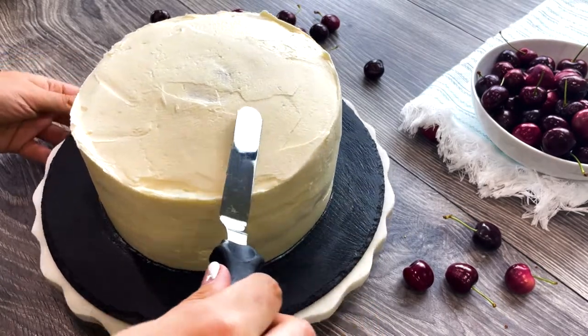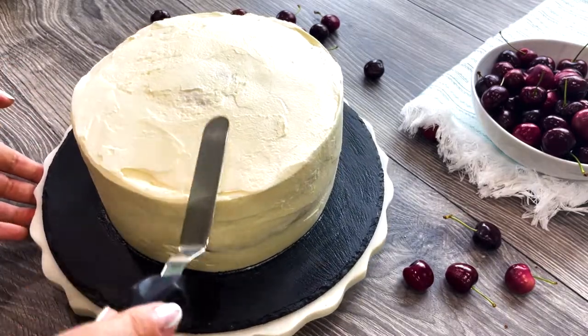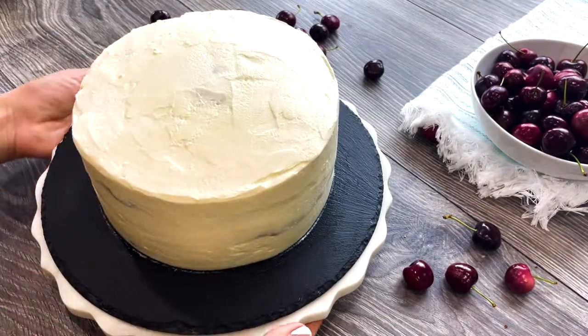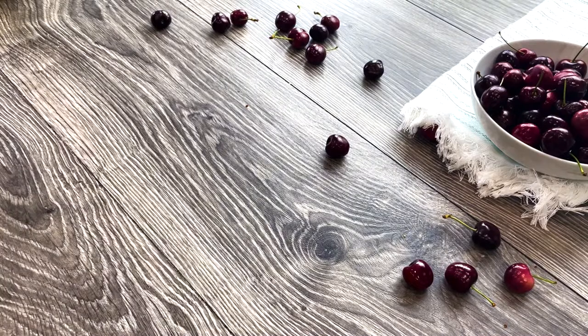Now use more frosting to cover your sides. For the best results, you'll need a big and a small spatula, and also a cake smoother. Place your cake in the fridge for 4 to 6 hours, or best overnight, allowing the cake layers to soften and absorb the delicious frosting.